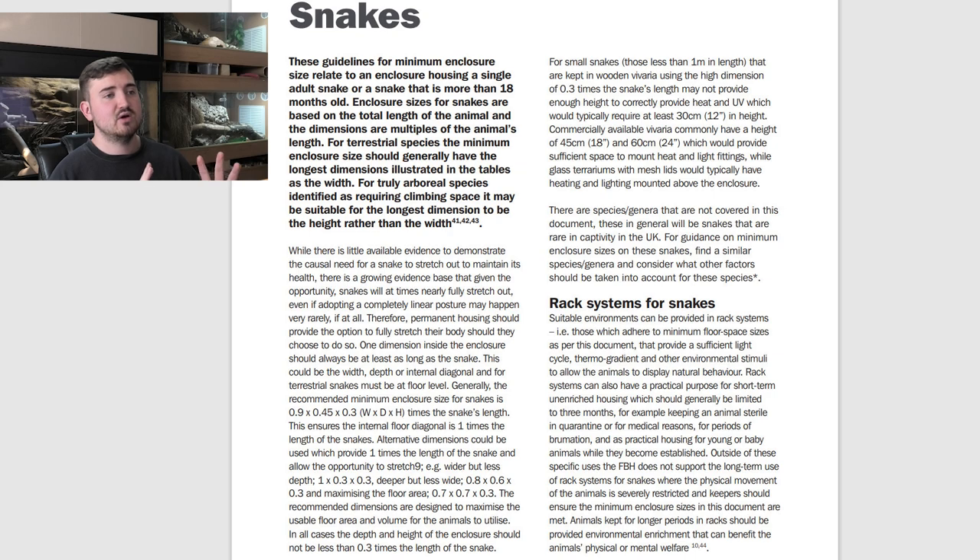For snakes, these guidelines relate to an enclosure housing a single adult snake or one that is more than 18 months old. Enclosure sizes are based on total length and dimensions are multiples of the animal's length. For terrestrial species, the longest dimension should generally be the width. For truly arboreal species identified as requiring climbing space, it may be suitable for the longest dimension to be the height rather than the width.